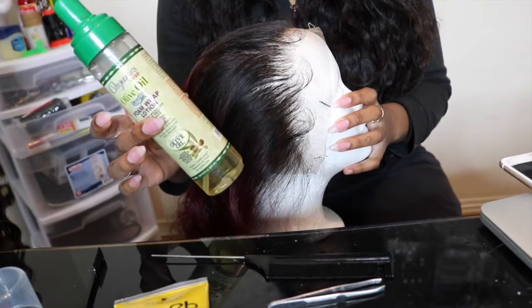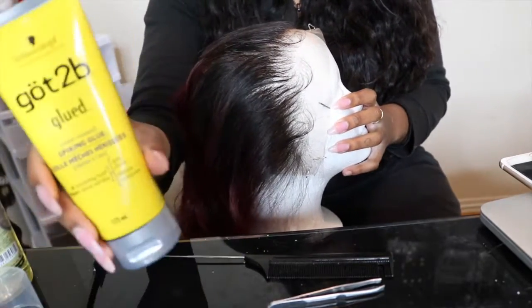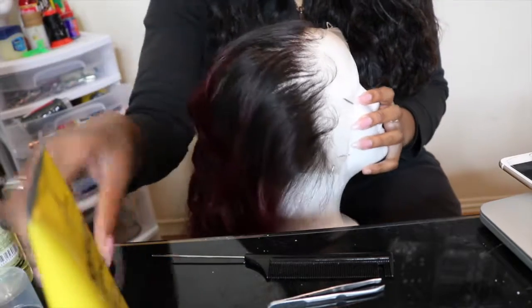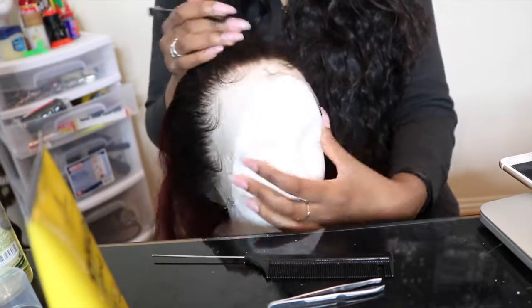I did my baby hairs off camera, but I'll give you guys what I used to create them and to lay them down. I use olive oil mousse along with Got2b — the yellow bottle. I just feel like it keeps them down a lot easier.